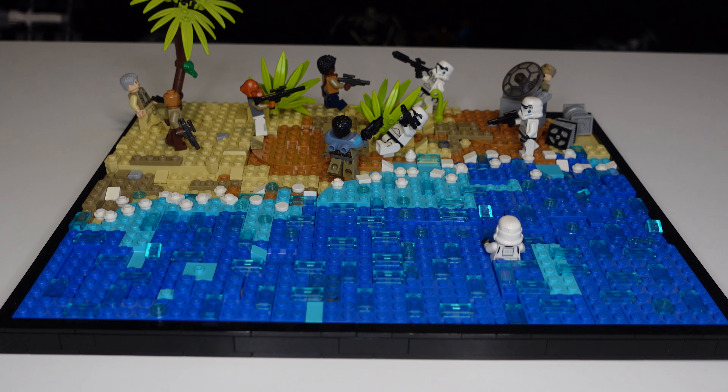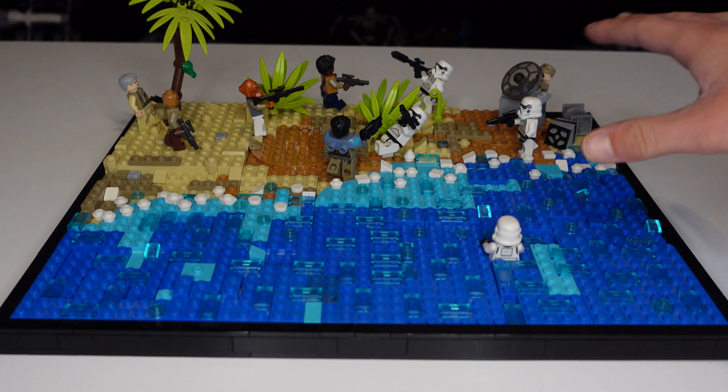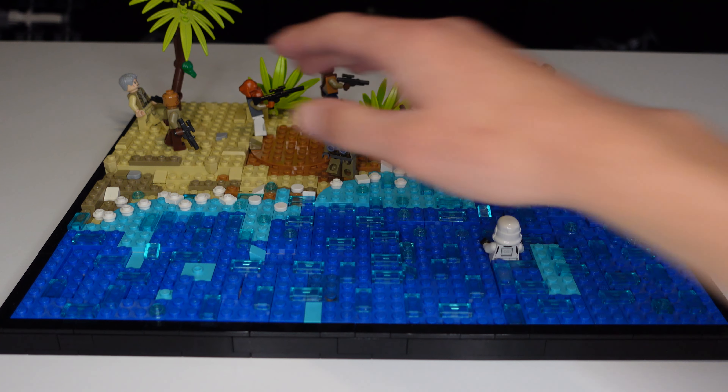Hello everybody, it's Mr. Lego and welcome to my Lego Star Wars Scarif MOC. This MOC is based off Scarif, which is the planet featured in Rogue One: A Star Wars Story. It's where the rebels and the Imperials had a massive fight, and that's obviously what's going on right here. We have some stormtroopers — I'm going to talk about them later in the video — and then we have our rebels on the other side.